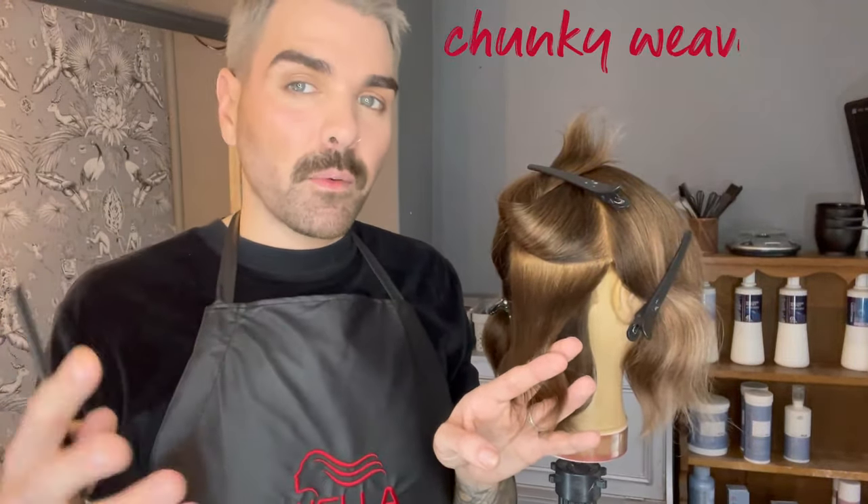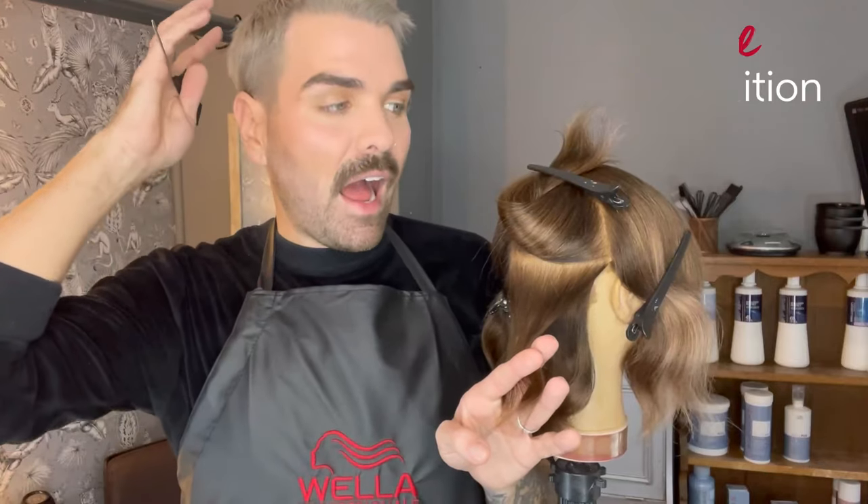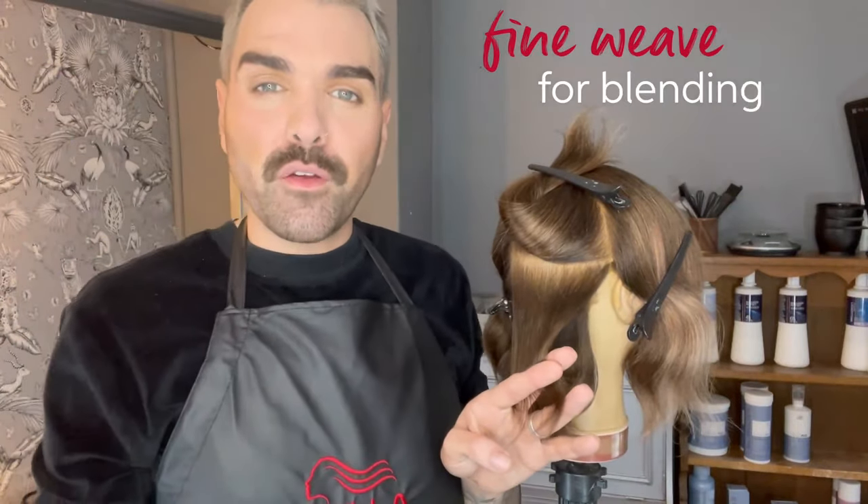The next thing to think about is how thick or thin you want your weave to be. The chunkier the weave, the more definition you're going to see. I like to work with chunkier weaves to the back of the head and around the sides, and at the top section I like to work with a finer weave so I can get a much better blend. If you're not sure which one you want, stick to a medium weave for your first trial.